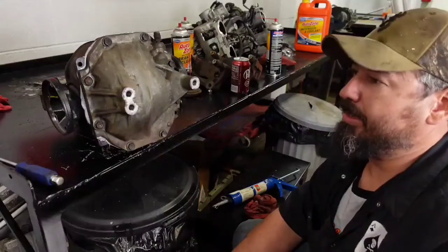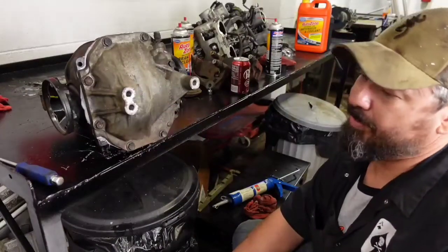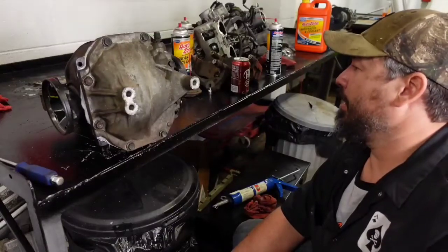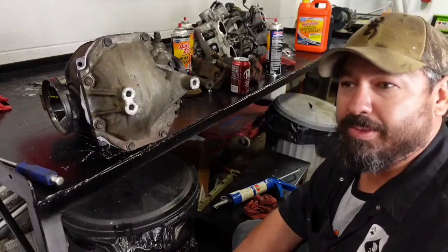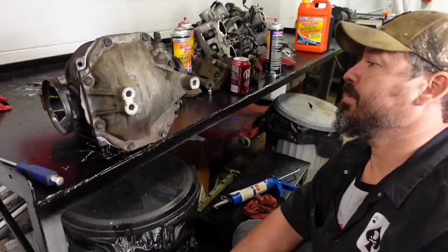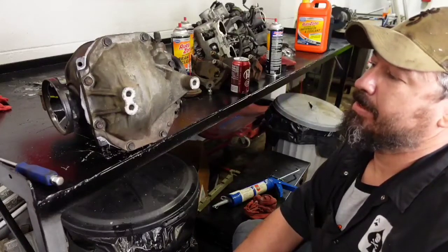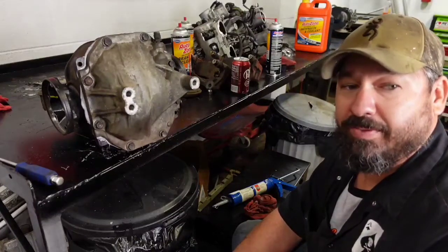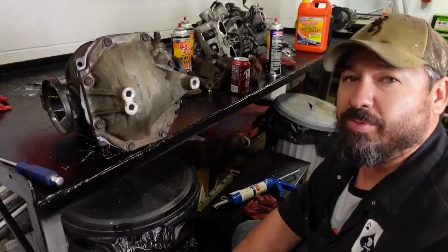This is the IS 300 rear diff welded up and sealed. I'm going to check on some bushings — we may not put it in just yet, I may get some different bushings and change them out. Then finish putting in the e-brake stuff and the steering wheel. It's late, we'll be back tomorrow to do some more.